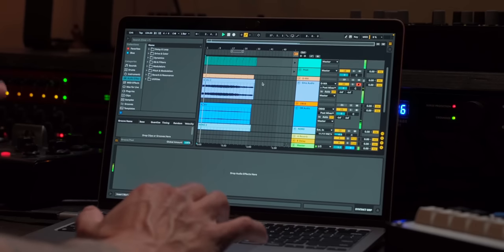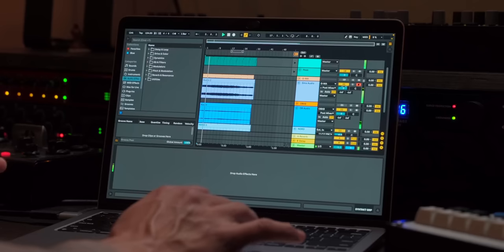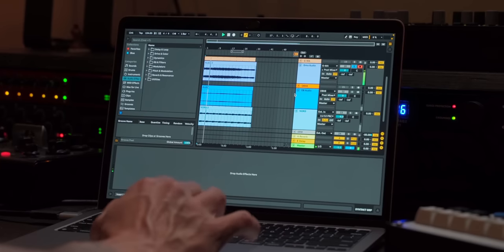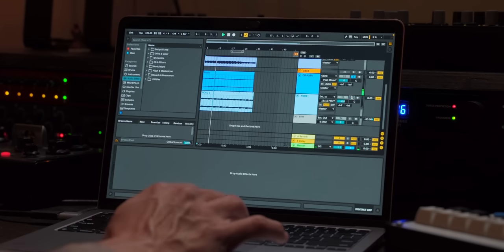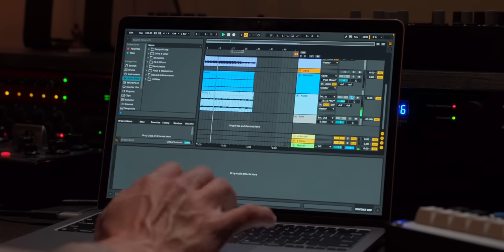We got a cool little sample that we chopped up on the Push. We got our grandma running the bass with that awesome spring verb. The OBX8 doing some stuff that we tracked into the Zen. Some Nord strings and drums. Really simple, super straightforward.